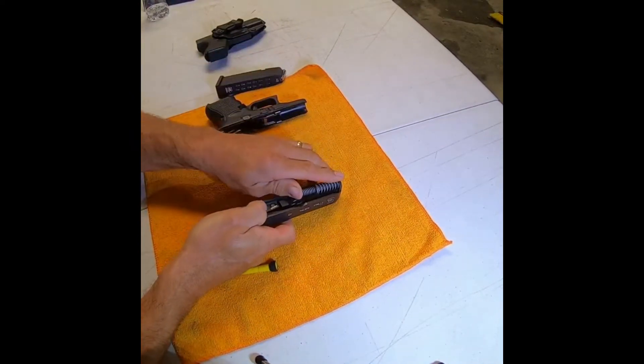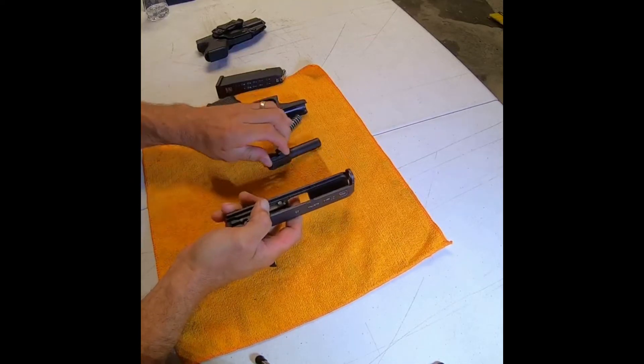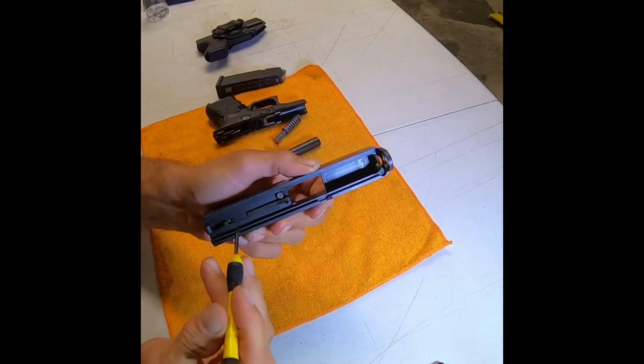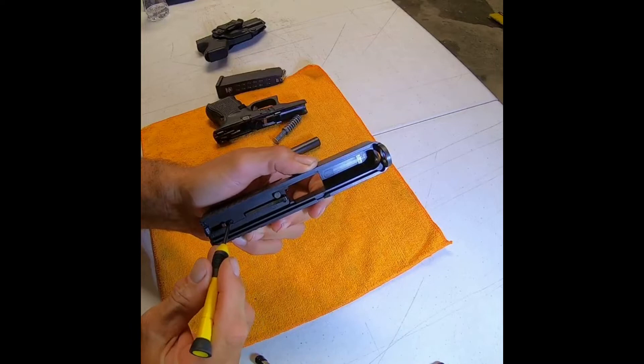The next step is to remove the spring, then remove the barrel. Now on the inside, where your firing pin is right here — this is spring loaded in here.